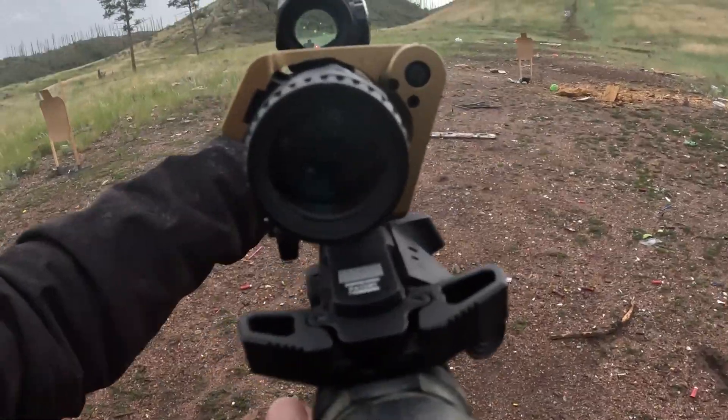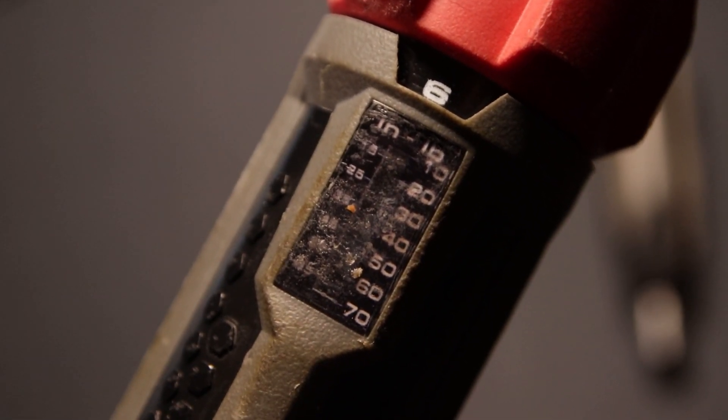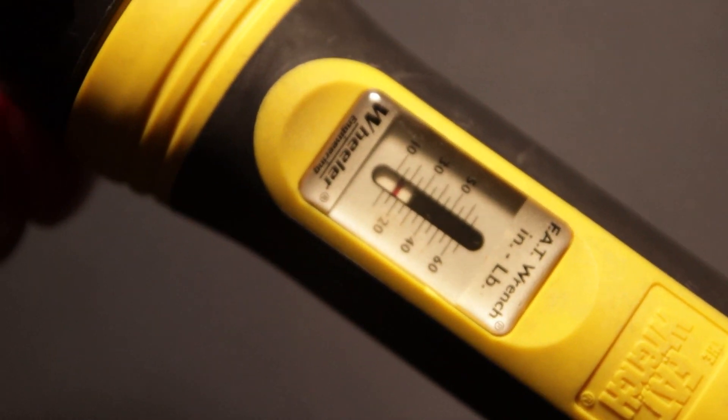Unlike other torque wrenches, the Real Avid Smart Torque stands out with its 1-inch-pound-per-click increment adjuster. This means no more guessing or squinting at tiny scales.